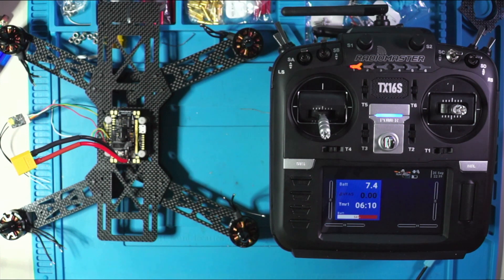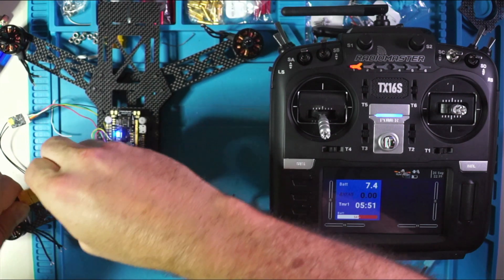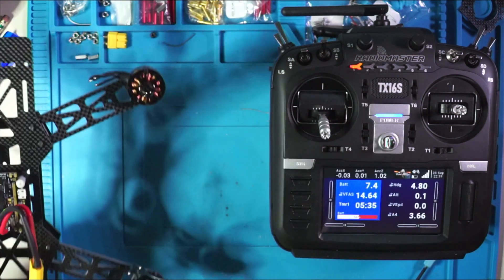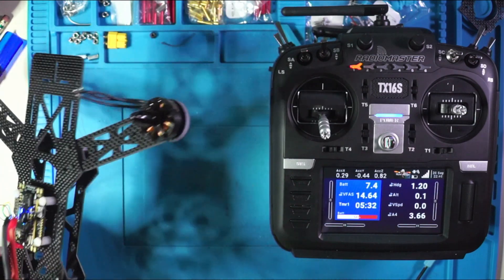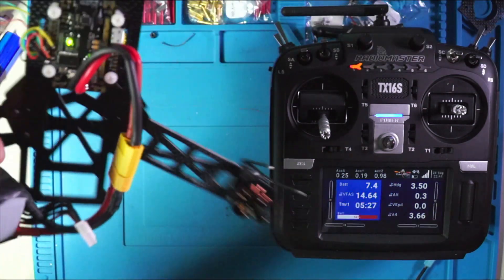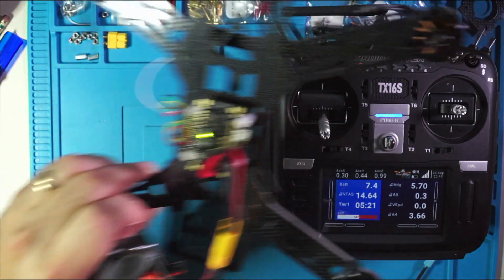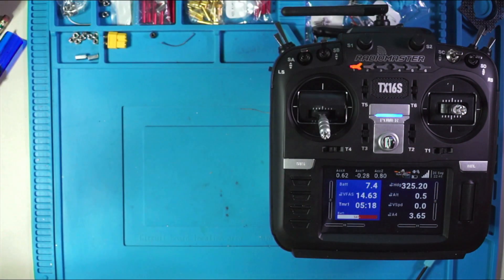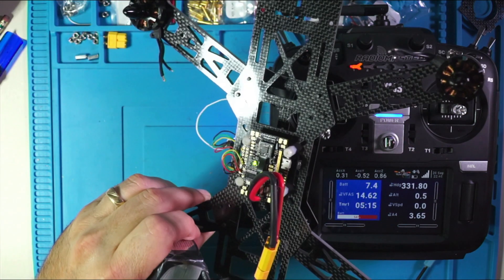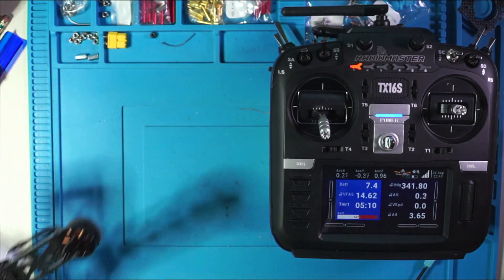The reason why my desk is so cluttered is because I'm right in the middle of the Cucute F7 build, and this is going to be our test subject for this video. Give it a little bit of juice and get some data out of it. If I pick it up and move it around, we'll start to get some numbers changing. Just know that if the radio and quad are right on top of each other, sometimes you'll get a telemetry loss.